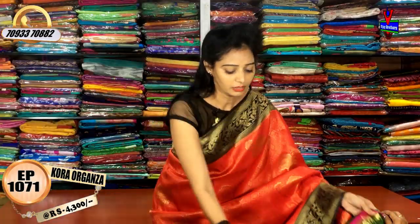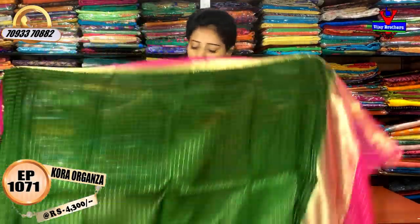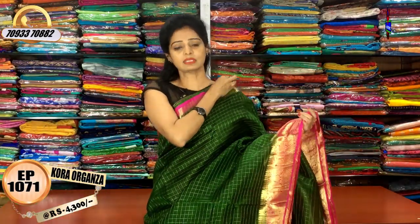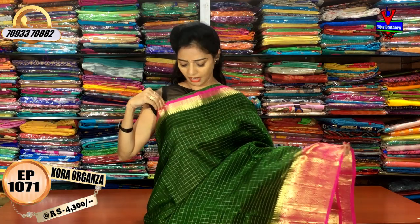We are available now at the showroom at Ashok Nagar Crossroads. We are available in this showroom.